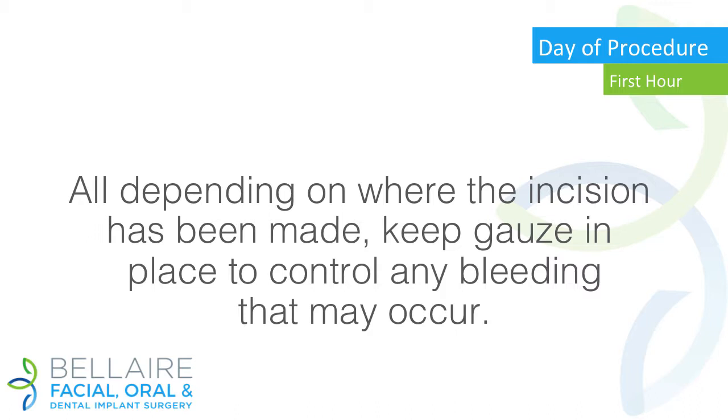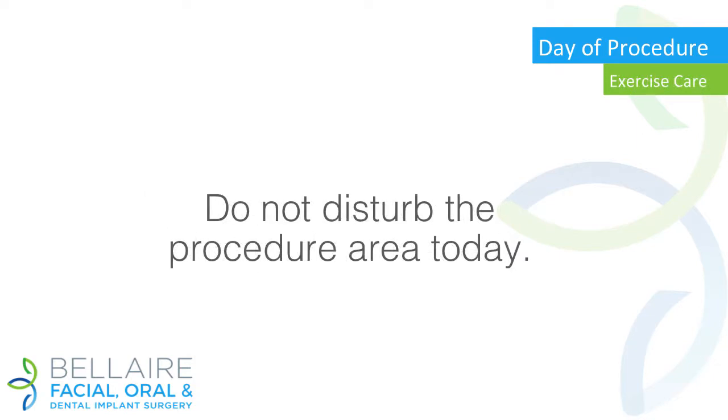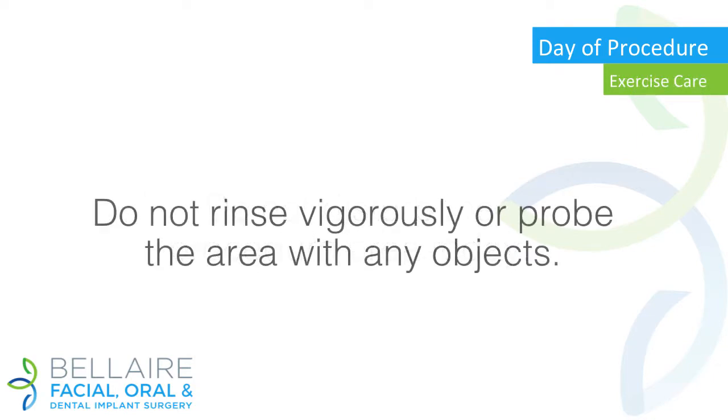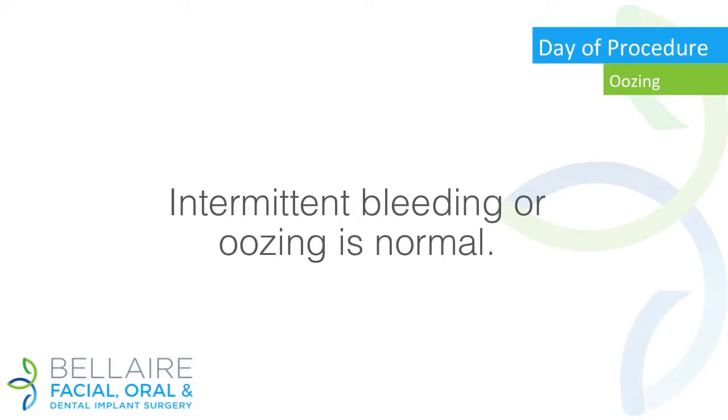Day of procedure — first hour: depending on where the incision has been made, keep gauze in place to control any bleeding that may occur. The gauze pack may be changed as needed. Exercise care — do not disturb the procedure area today. Do not rinse vigorously or probe the area with any objects. Please do not smoke for at least 48 hours, as this may slow down the healing process.